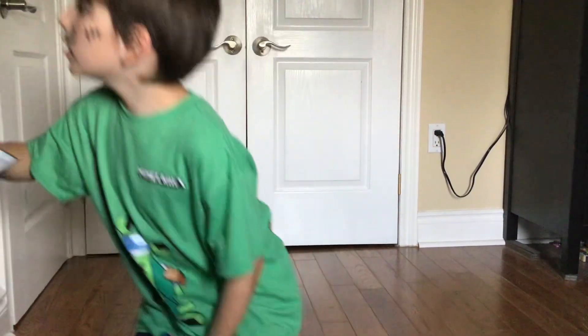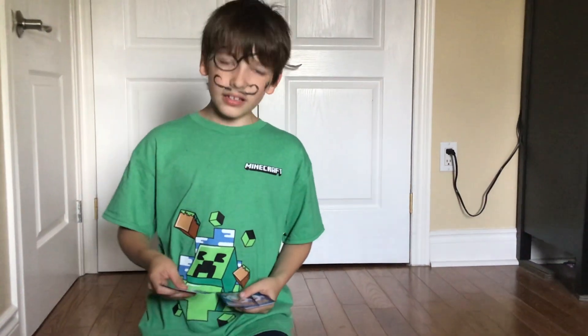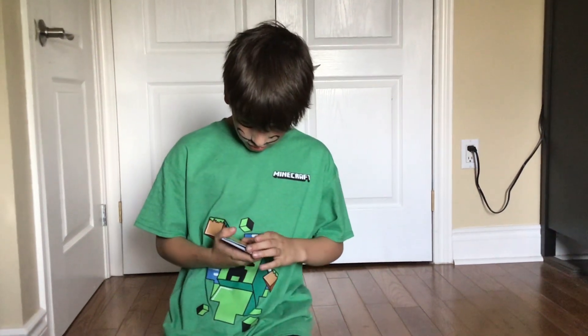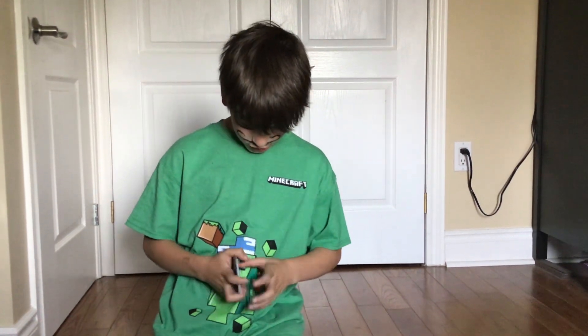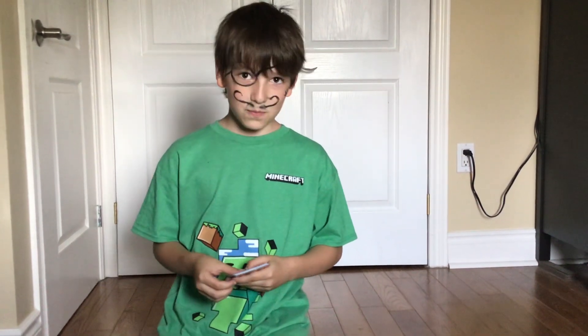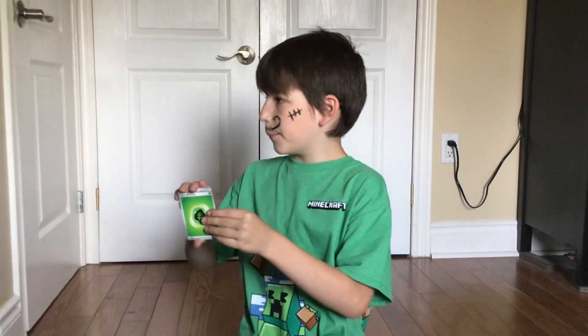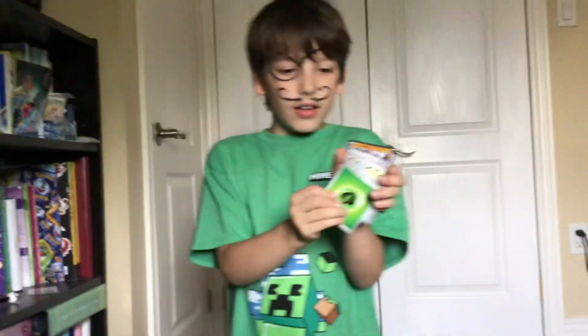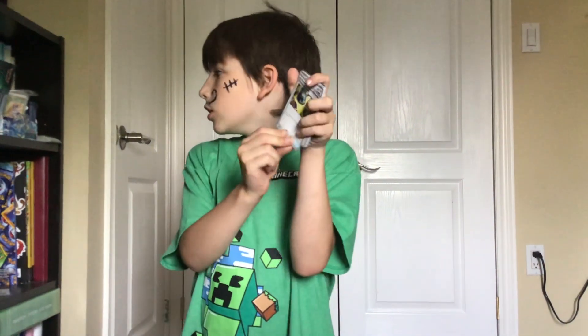Oh, Black Code! I feel like it's two to the front... yeah. Actually, it's not two to the front — it's one to the front. Basic energy, grass energy, energy retrieval.